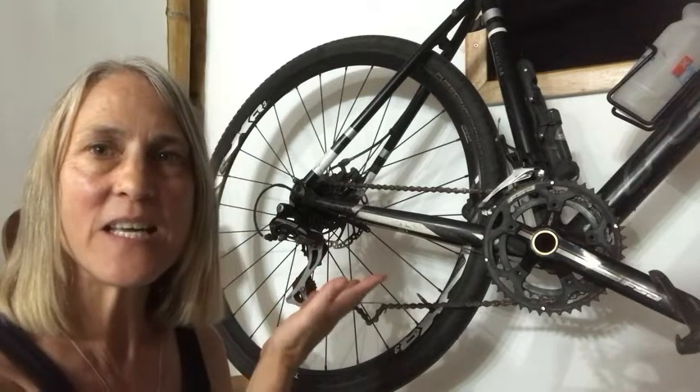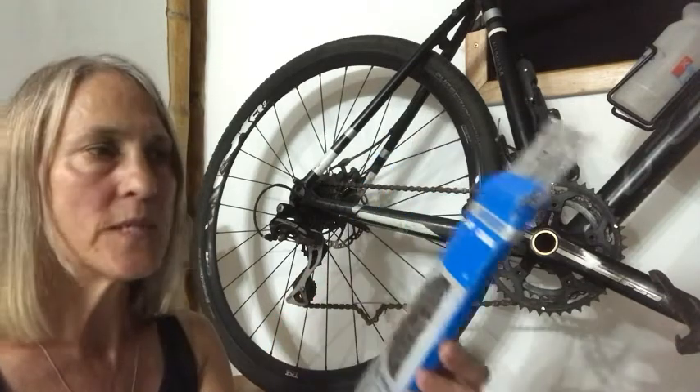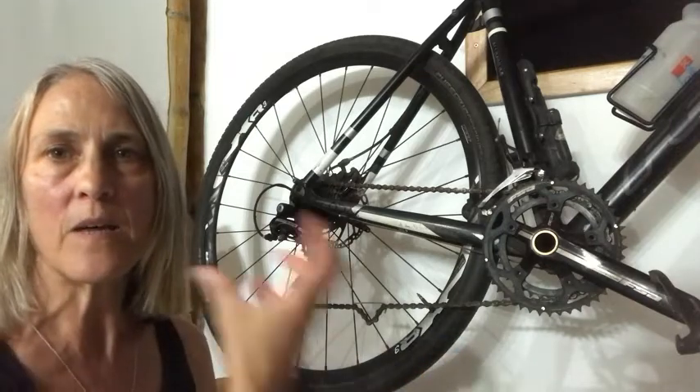Hi, it's Evelyn with WTI, and as you can see we are just about to replace our bike chain. We like to use Shimano 11 speed Ultegra, which we have on here right now, but we like to replace it every year or two because of the stretch in it and we don't want to damage other parts of our bike.